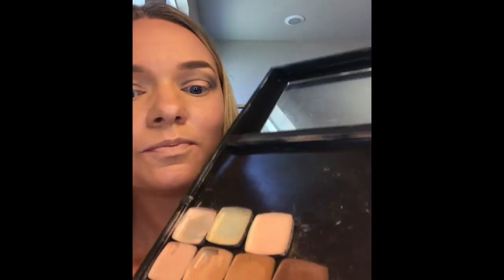Next we'll come back in with peachy gleam and re-highlight the inner corners of the eye. Then we'll take the tapered powder brush and with just the very tip, use some peachy gleam over the tops of the cheekbones to act as a really nice shimmery highlighter.